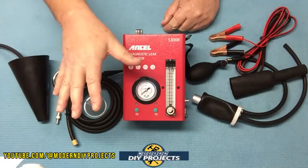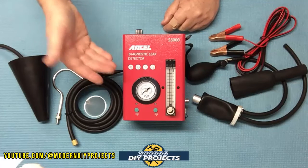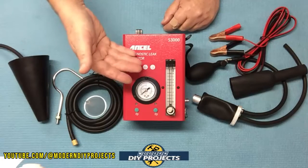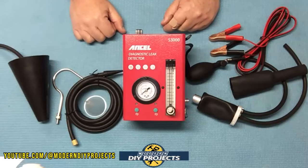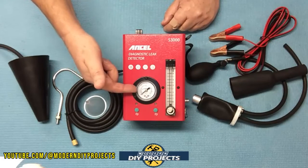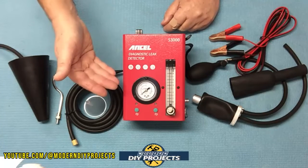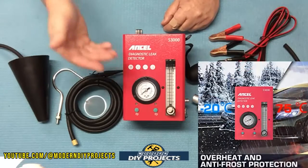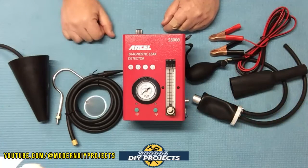The smoke this produces is non-corrosive and non-damaging — it's not harmful to the vehicle, the system you're testing, or yourself. It's just baby oil, so you can breathe it in without harm. The pressure gauge on the front can be read in either PSI or kilograms per centimeter squared, whichever you prefer. It also has built-in overheating protection — if it starts heating up too much, it will turn itself off to prevent damage to the unit or the user.